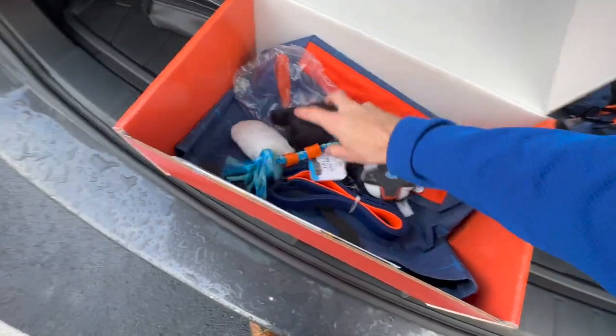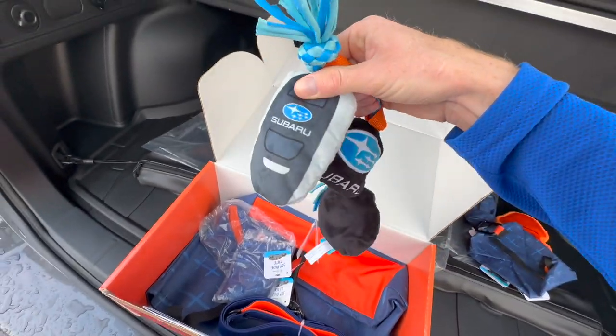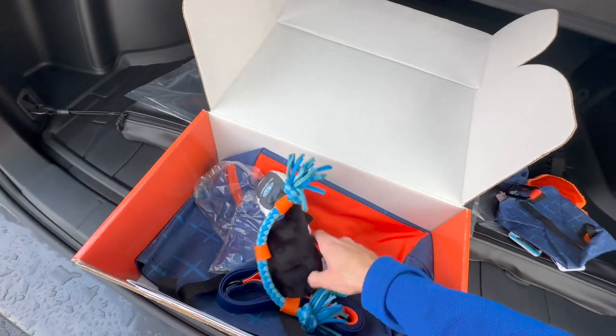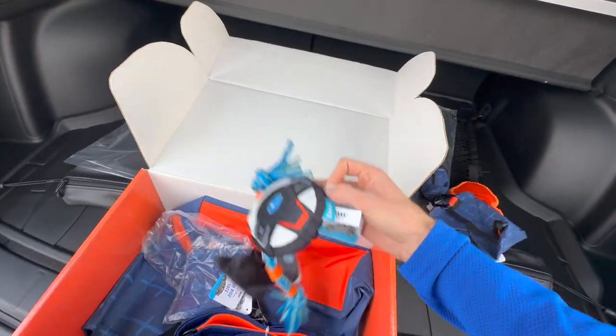Next we have a little rope toy with some squeakers in it. Even the little Subaru key fob has a squeaker in it — so that's pretty cool. And lastly, a little Subaru steering wheel toy.